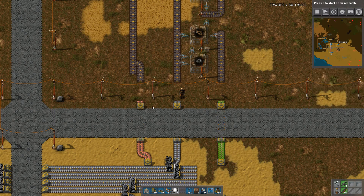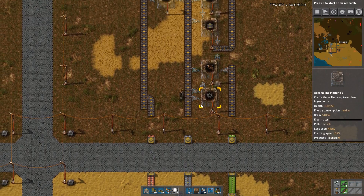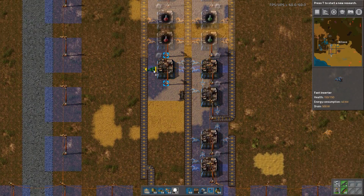So I've already prepared three inputs: copper, iron, and green circuits. They're coming in here, and that's the input we need. This is for me at least the very first thing I built on the main bus, and therefore I want to try to start with this one.